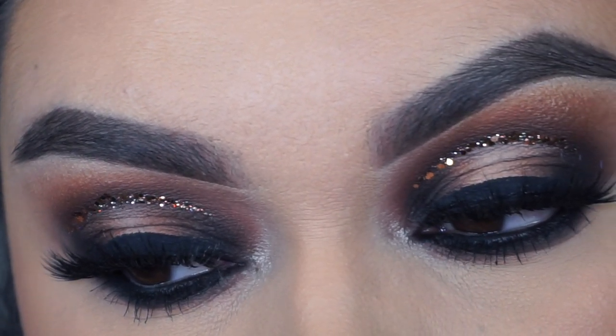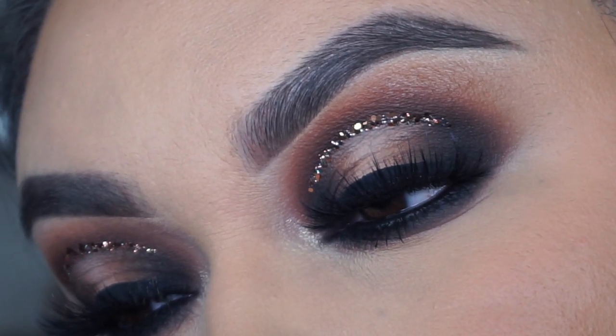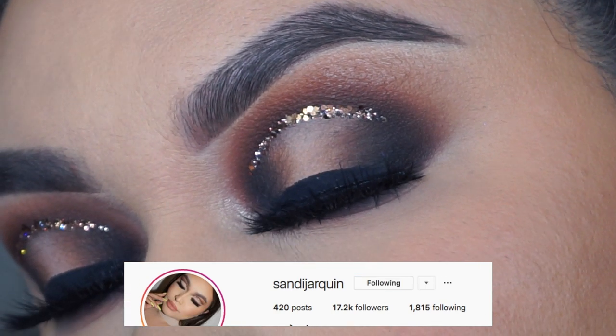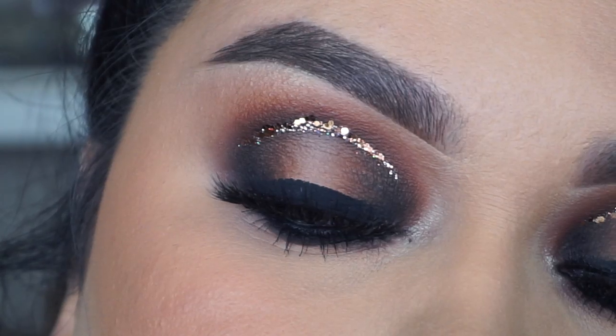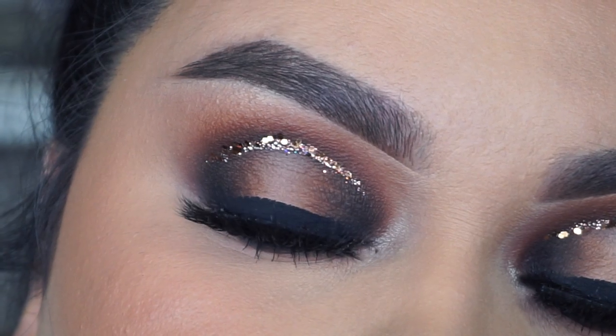And that's pretty much it for today's eyeshadow look! If you liked it, please give it a big thumbs up and comment down below and let me know if you would wear this eyeshadow look. If you do recreate this, please tag me on Instagram — I'd love to see your recreations, it really makes me so happy. Like this video, subscribe to my channel, and I'll see you guys all in my next video. Los quiero mucho, besos, bye guys!